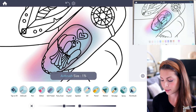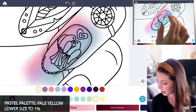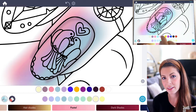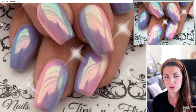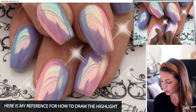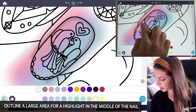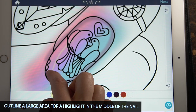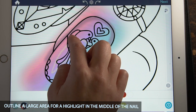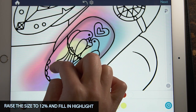Now lower the size down to one. I'm going to choose a nice pale yellow color on the pastel palette and draw a highlight. I just want to show you the reference I'm working from — you can see how it's really shiny. Working from my reference, I see there's a highlight coming down, then up and around, and then I'll raise the size up to about 12% and fill that in.